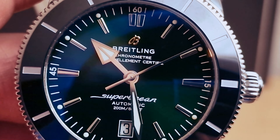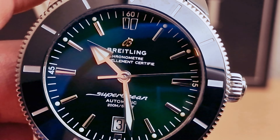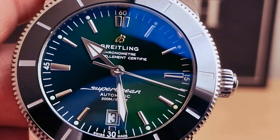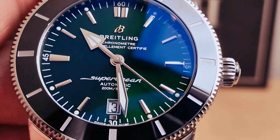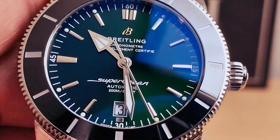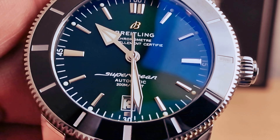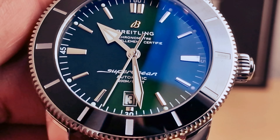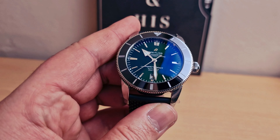70 hours power reserve. Doing another closer look at the dial — you have the B logo at 12 o'clock, Breitling Chronometer. You do have 'Superocean Automatic' at six o'clock, 200 meters / 660 feet, and we do have the date window at three o'clock. Nice beautiful sword hands and applied hour marks.